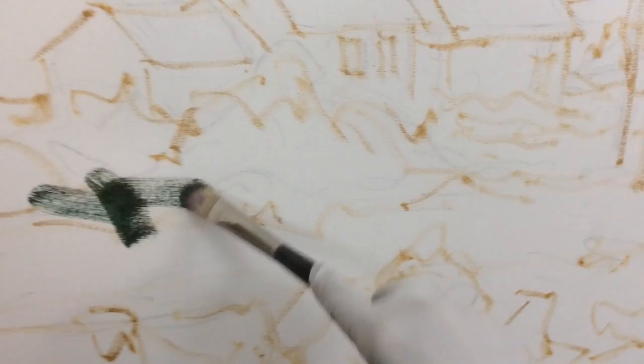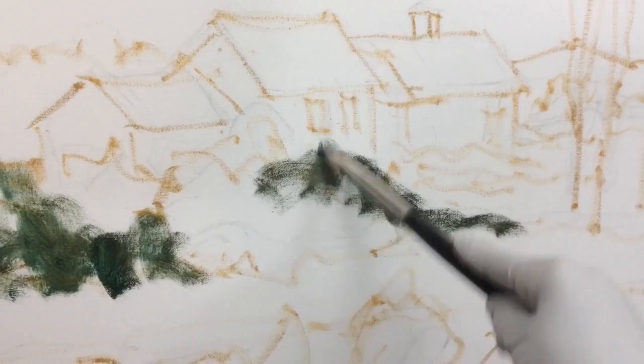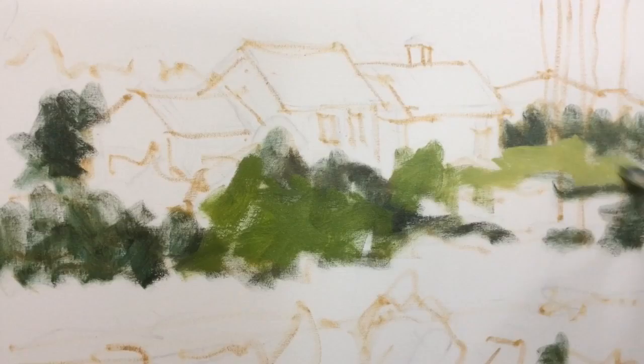Switching to a larger brush I start massing in the larger shapes with random strokes. I start at no particular area of the canvas, simply an area of the composition that intrigues me the most. I lay in the darkest values first. Establishing correct value is critical to successful impressionistic painting.